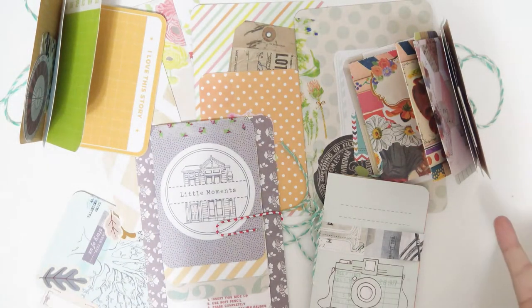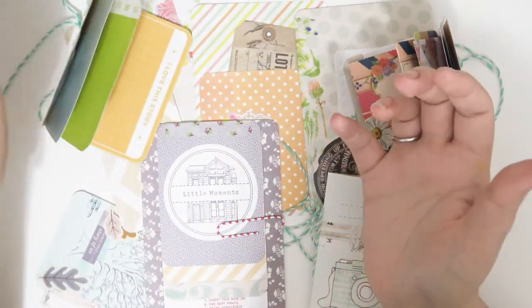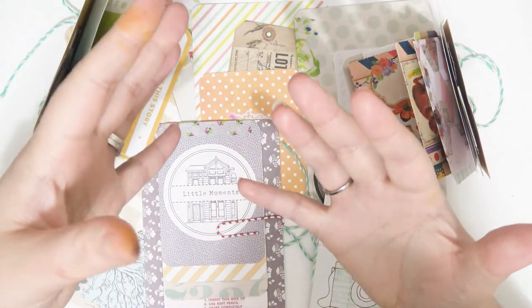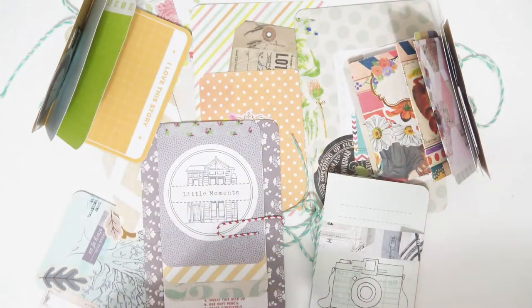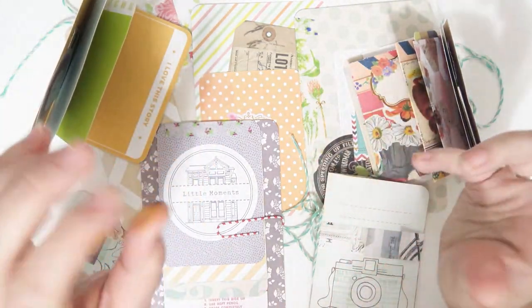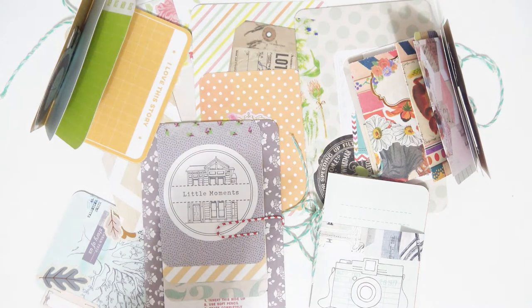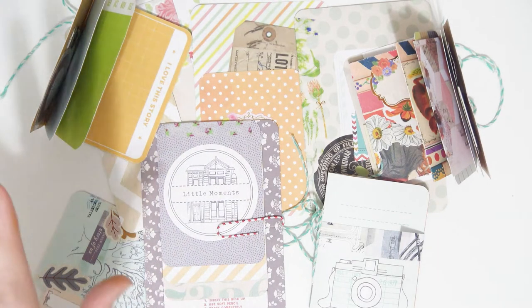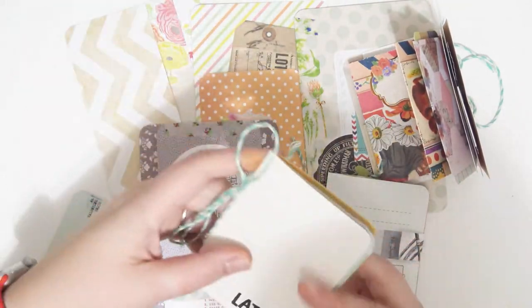Today's video is going to be pretty fun - I kind of just came up with this because I have so many project life cards. I have nine core kits and then like a bazillion of the little mini ones, so I have too many.